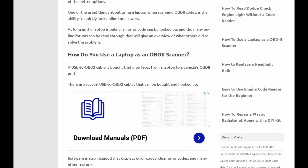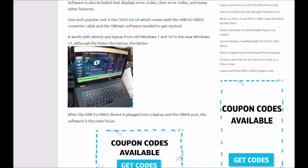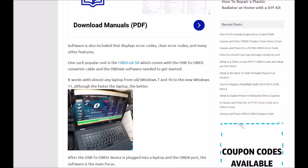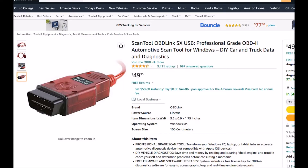So how do you use a laptop as an OBD-II scanner? Basically, you've got two options. You can use an interface cable or an interface Bluetooth dongle. The most common one is called the OBD-Link SX, right here on Amazon. I'll put links down below for everything I'm referencing here. This interface cable is a low-cost way to interface with it.